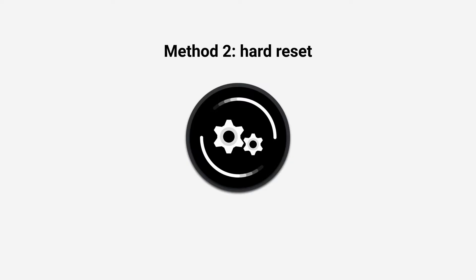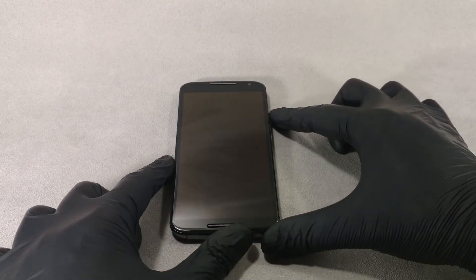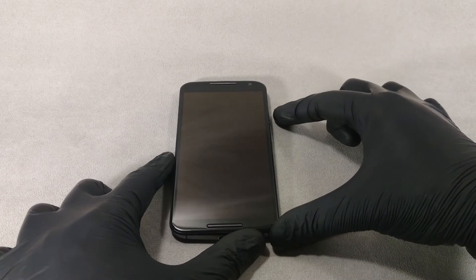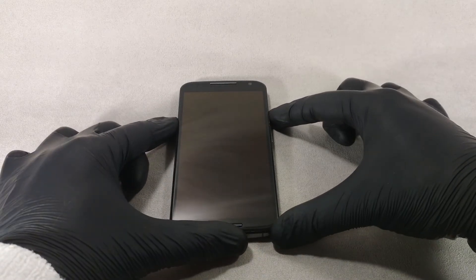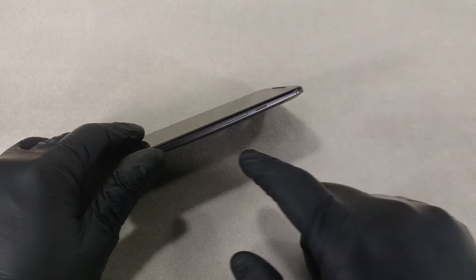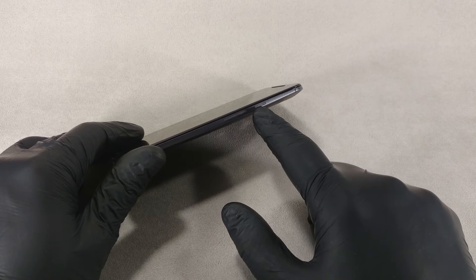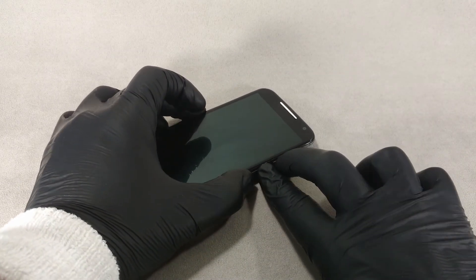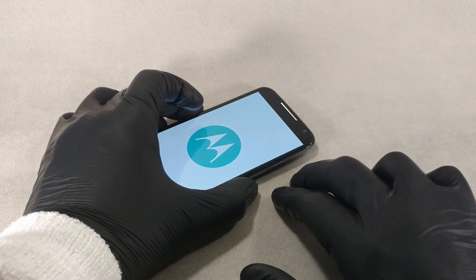Method 2: Hard reset. Hard reset will help in cases when your Android phone or tablet is frozen and does not respond to any action. You should press the power button and both volume buttons simultaneously for 20 seconds, then release and wait for the system to boot.